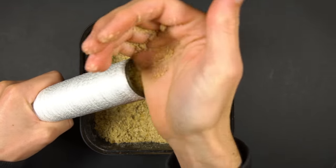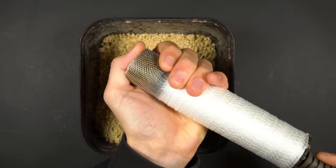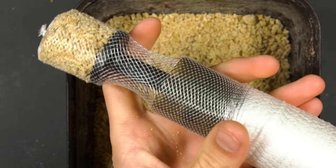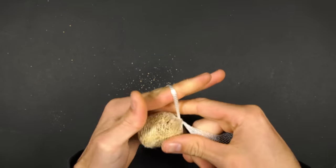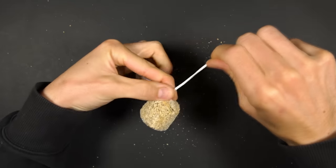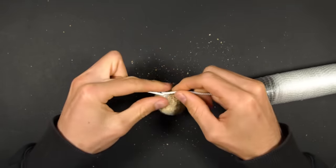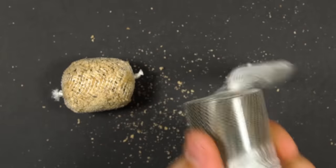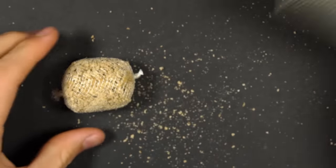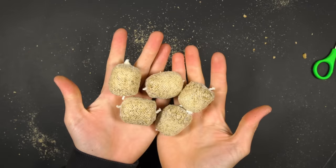So this is how to make a funnel web PVA bag. Pour in your chosen amount of bait into the tube. Use the compressor tool with your thumb placed over the end of the tube and compress the bait down. Push the bait out the end of the tube and tie an overhand knot to hold the bag in place. Pull off some more PVA mesh and tie another overhand knot right next to the first one you tied. Then take some scissors and cut in between the two knots. Because you made that second knot you're now ready to tie another bag. Once you get the hang of this you can create a load of PVA bags in quite a short space of time.